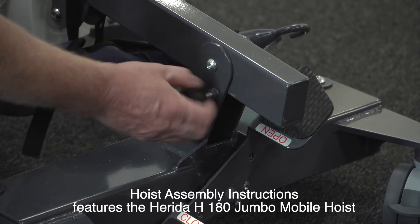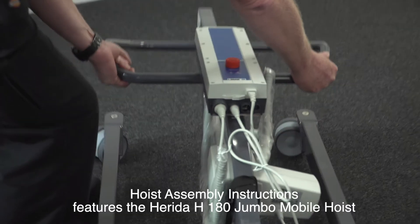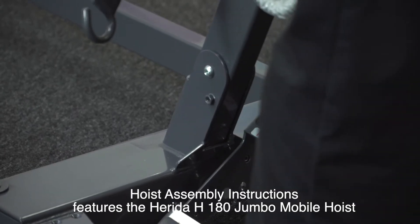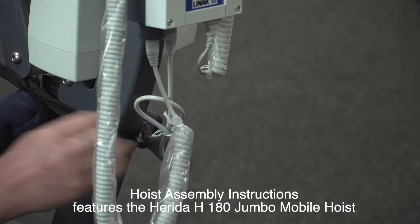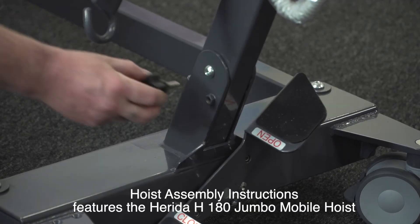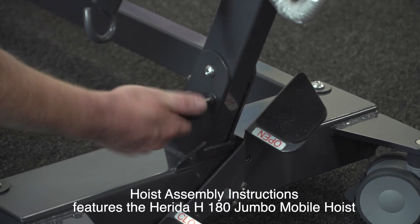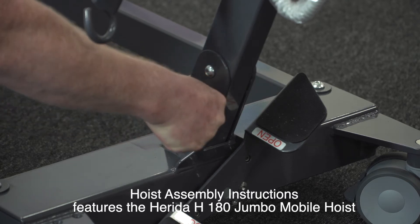Remove the mast locking wheel from the top of the hoist assembly and carefully lift the mast upright, ensuring the mast drops into position. Ensure both hands are located on the hoist handles when lifting the mast into position to minimise the risk of finger entrapment. Ensure all cables are clear of the base and mast when lifting into position and that they have been routed correctly. When the mast is fully engaged with the base, fit and fully tighten the mast locking hand wheel. Ensure this is tight and locked into position before using the hoist.